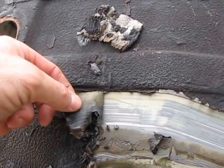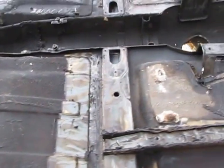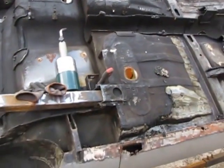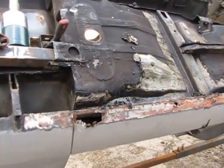This stuff will break down into small little pieces and quickly fill my dust collector, which is why I spend time scraping it off this way. It also allows me to get over every inch of the car and get familiar with it, so when I'm blasting and doing subsequent metal work operations on this car, I know what I'm dealing with.